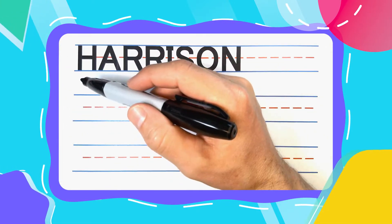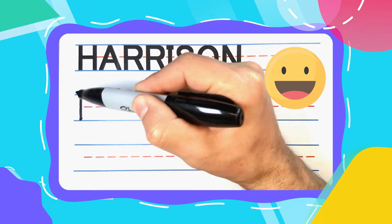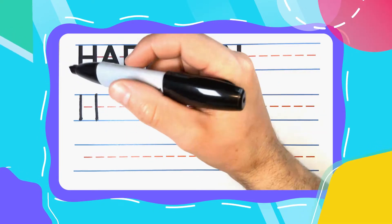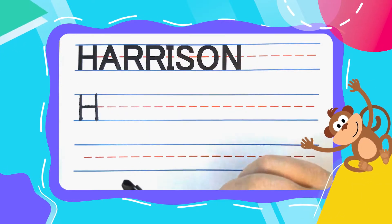The first letter is the happy, never hectic H. And happy H's always start with two straight up and down lines. Then come to the middle and connect those two straight up and down lines with a left to right line to complete your H.